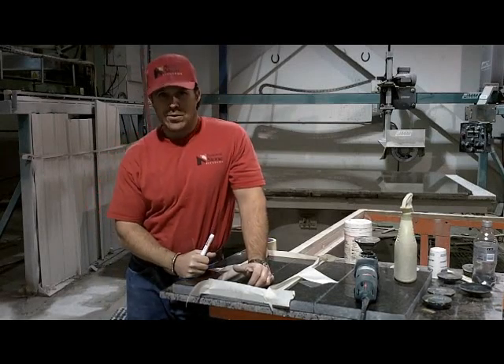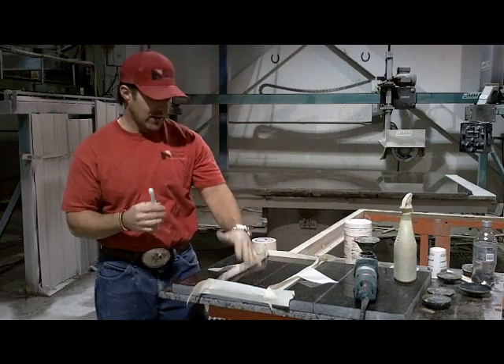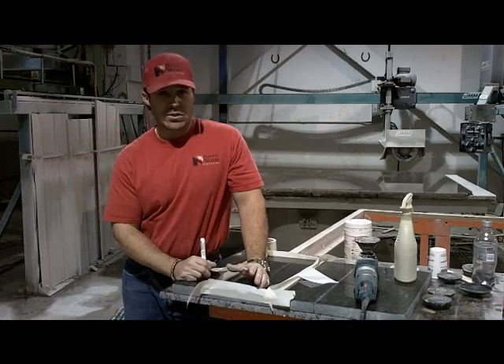Hi there, I'm Than Norman and this is Natural Stone Systems TV. Today we're going to show you how to surface polish.